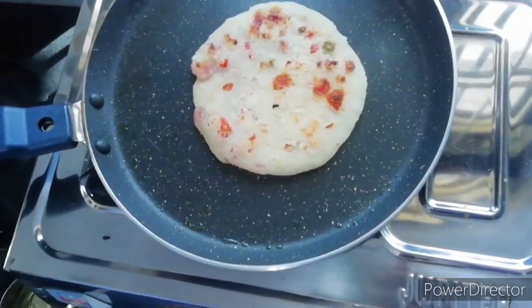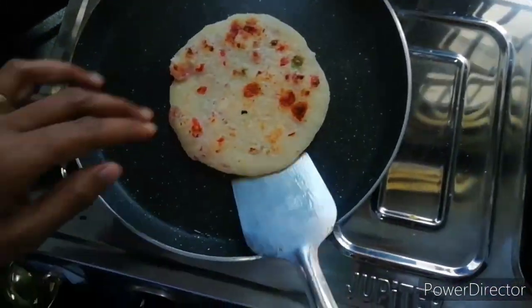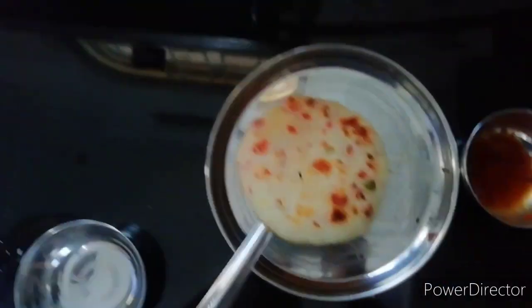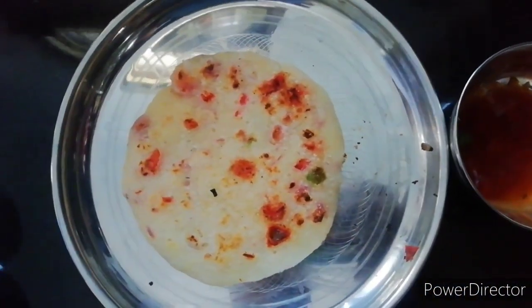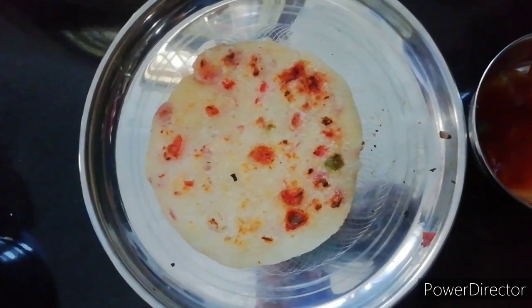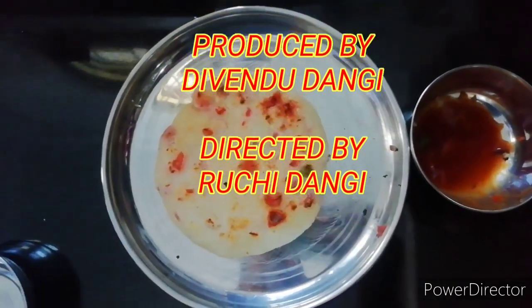You will not need to put in more vegetables because we have already mixed all the vegetables in the batter. Look at that — you can enjoy this meal with sauce or any chutney. Okay friends, thank you.